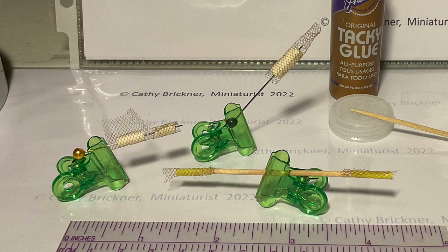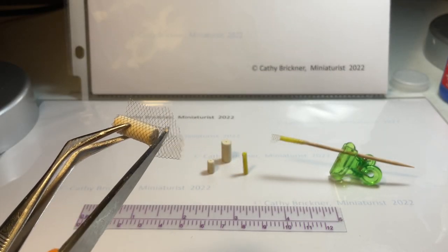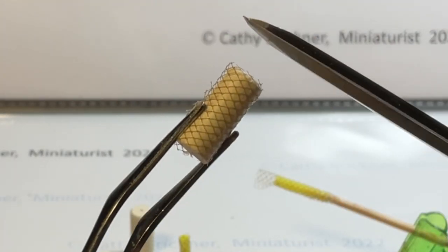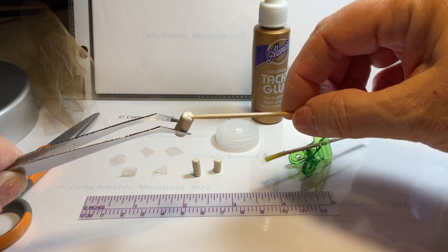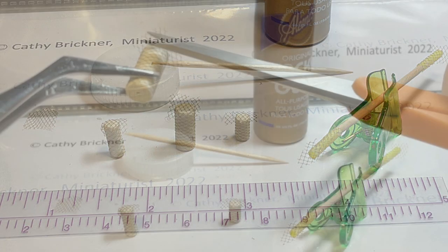Next, lightly glue around the candle pieces and wrap the tulle netting around until the seams meet. When dry, trim the excess pieces. Now glue the candle tops and press the tulle netting pieces onto the glue. When dry, trim the top excess pieces.